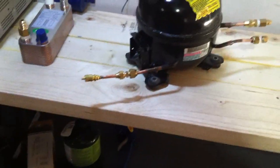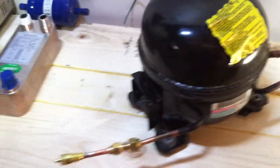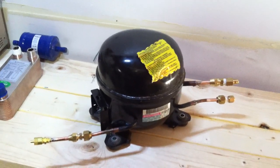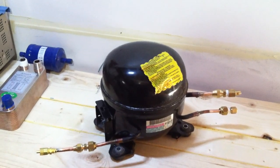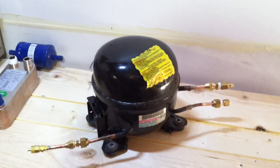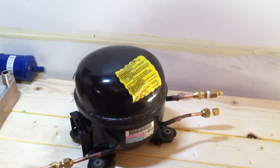Everything's going to be connected with these flare connections for now. Once I get beyond the test stage, and if all the testing goes as I hope — it's going to be an air source to water, air-to-water heat pump — then we'll braze all the fittings and go that way.